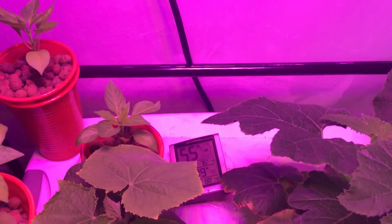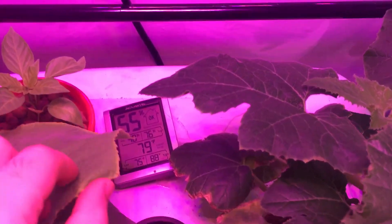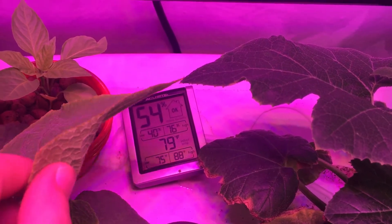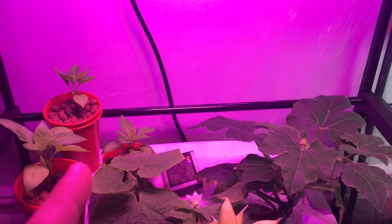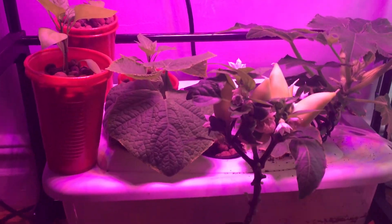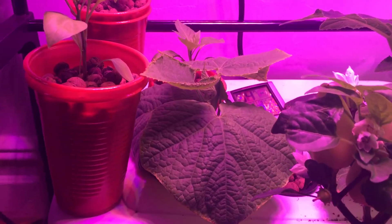The nice thing about this area is that it has actually become a lot cooler — you can see it's already 79 degrees right now. This light doesn't really generate much heat, which is really nice for the plants and for this area. Right now it's really contained and the plants seem to be really enjoying it and growing very well.